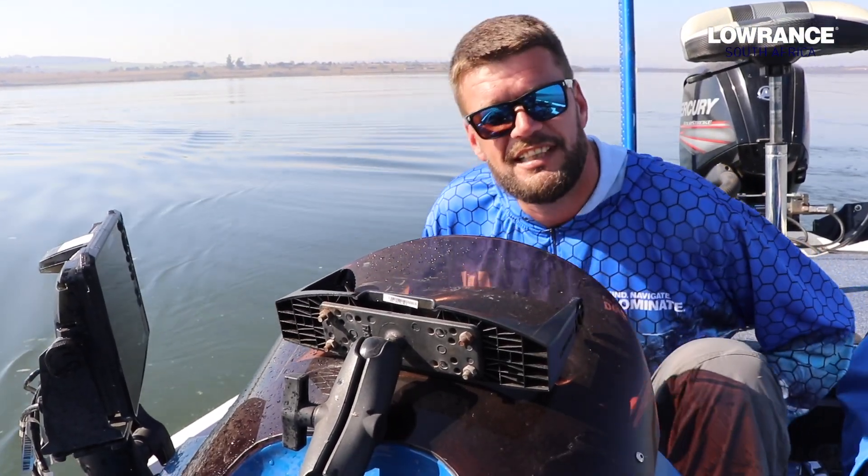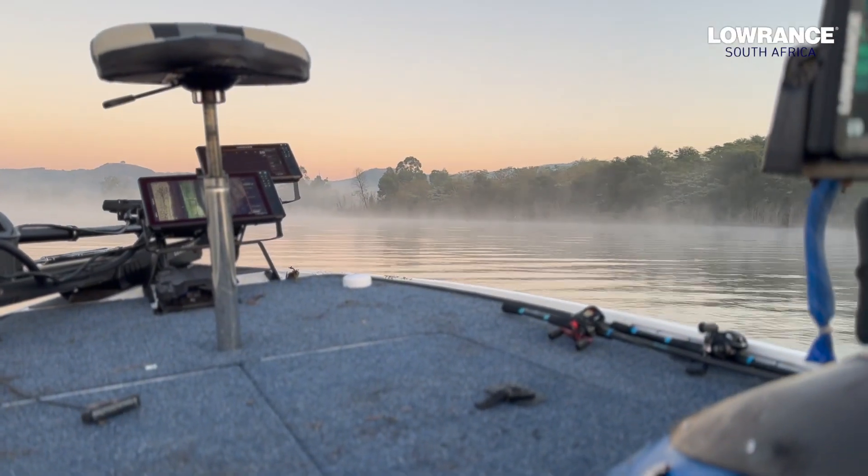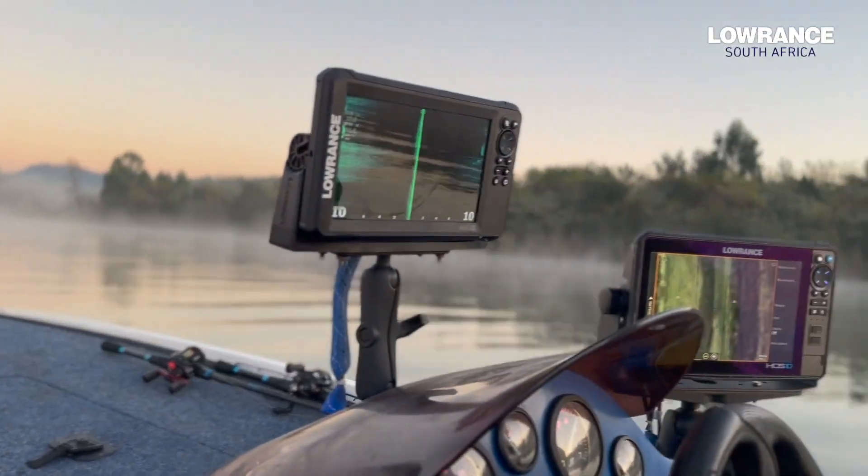Hey guys, John from Lowrance and welcome back to another episode. As you can see we're on the beautiful Albert Falls Dam and today I want to talk to you about Genesis Live.